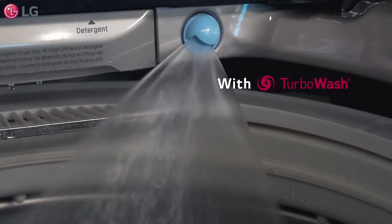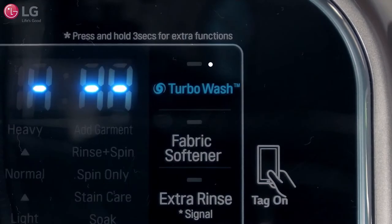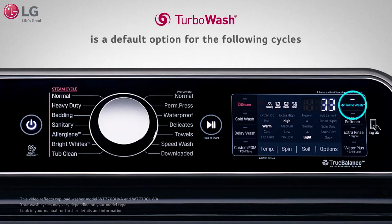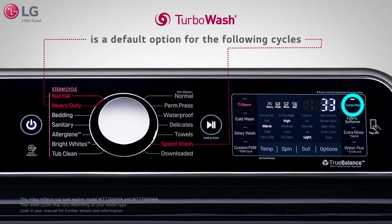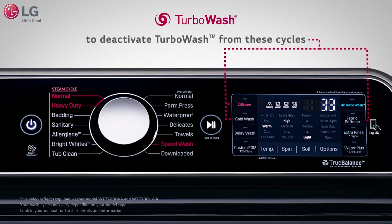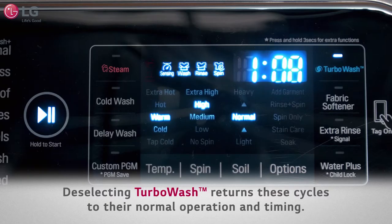This saves a lot more time. The Turbo Wash indicator light will illuminate when it is activated. Turbo Wash is a default option when selecting the normal, heavy duty, and speed wash cycles and cannot be deselected. To deactivate Turbo Wash from these cycles, select the steam, hold wash, or fabric softener options on your control panel. This returns these cycles to their normal operation and timing.